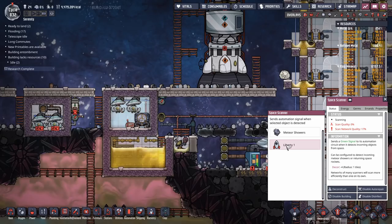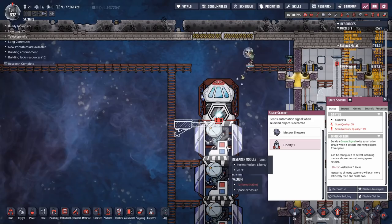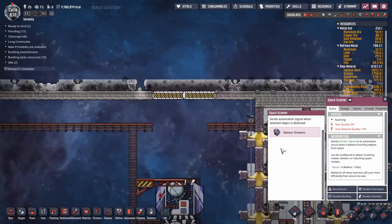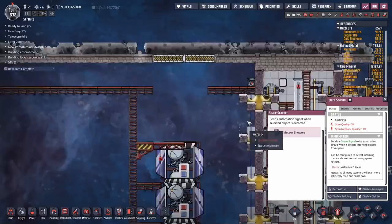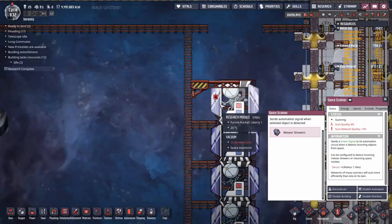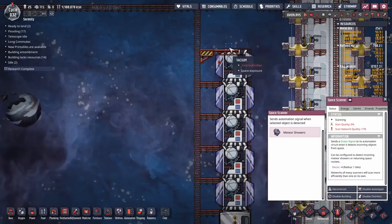One thing I'd really like to point out about rockets: when you deconstruct the command module, you're going to have an unanticipated side effect - it's going to disappear from the space scanner. Let's do that right now. We no longer have that command module, which means this rocket no longer exists, and you'll notice this has gone back to meteor showers. What this means is when this space scanner detects a meteor shower, it'll send a signal to the doors and tell them to open, meaning your bunker doors are going to open during a meteor shower. I've damaged quite a few rocket silos like that. It's something to be aware of when you're doing reconfiguration of a rocket - when you chop the top off, the name will change, and you want to keep an eye on this space scanner.